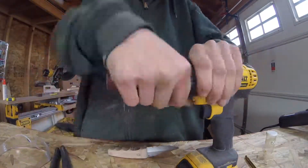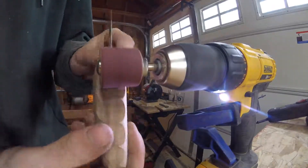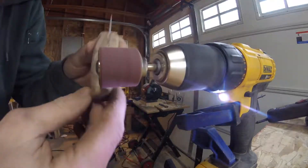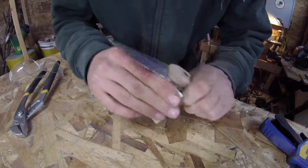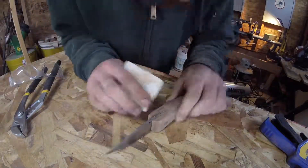I'll now fit a spindle sander bit into my drill. I'll clamp the drill to my workbench and put another clamp on the trigger so that the drill keeps spinning. With this, I can make sure the indents are nice and smooth. For the rest of the knife, I will just hand sand it, starting with 100 grit sandpaper and working up to 220. This ensures that the handle will be very smooth.